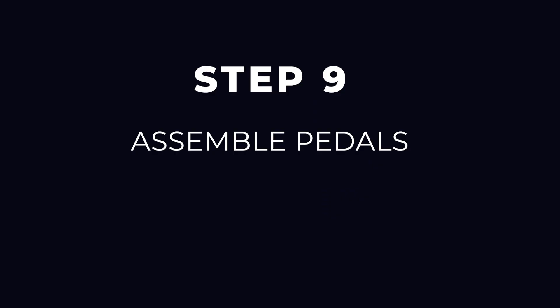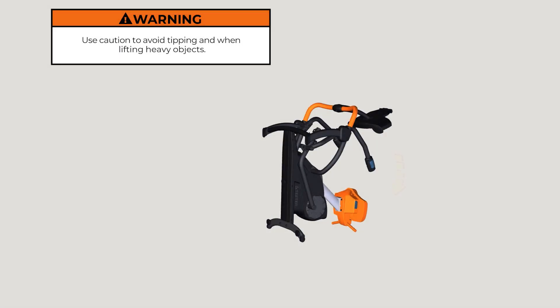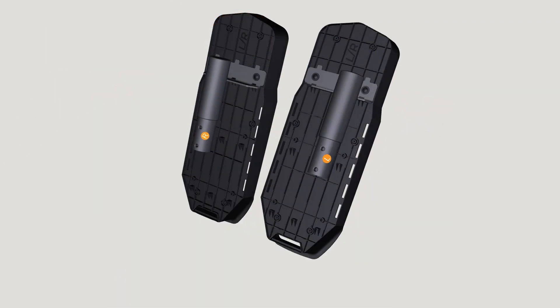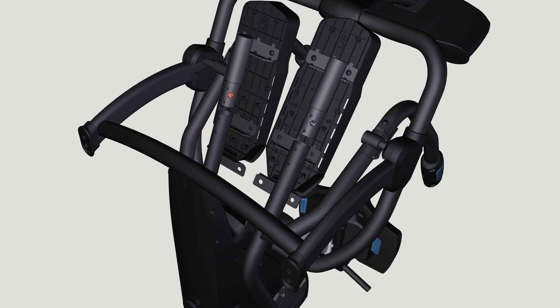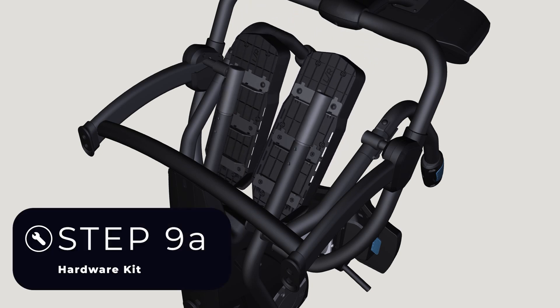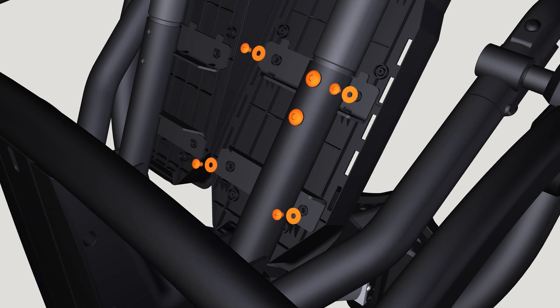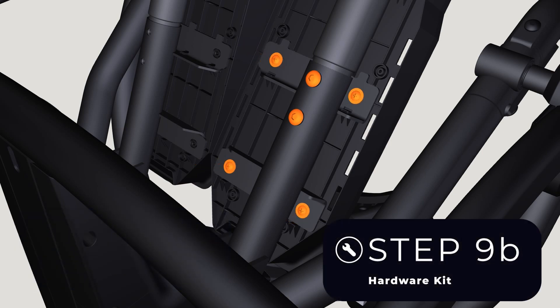Step 9: Assemble pedals. Locate the pedals noting right and left assembly stickers. Insert the pedals into their respective linkage arms. Hand tighten four bolts and four washers from the Step 9A hardware kit, and hand tighten eight screws and eight washers from the Step 9B hardware kit.